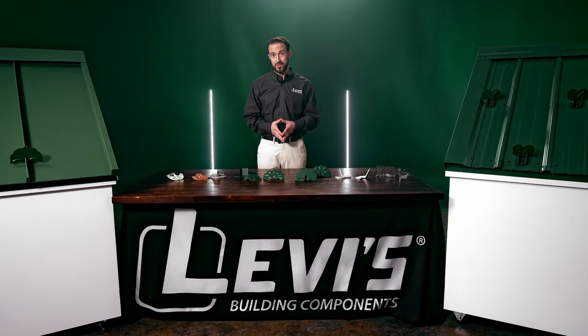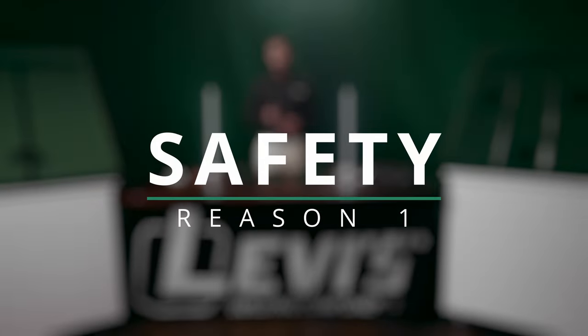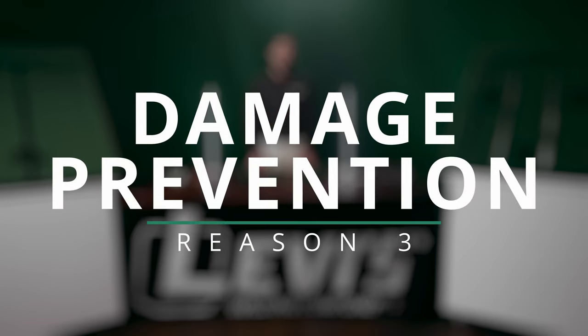So the three main reasons to use snow retention are: one, safety — snow retention protects people and pets from crushing snow slides; two, liability — keeping the huge chunks on the roof helps protect you from getting sued; and three, damage prevention — snow retention helps prevent damage to property from the force of falling snow.